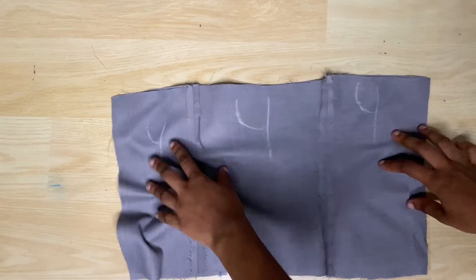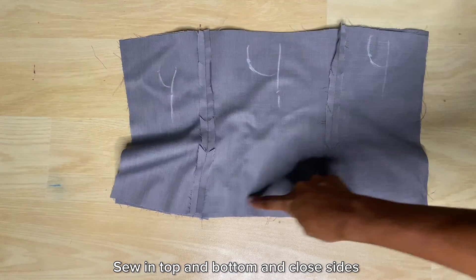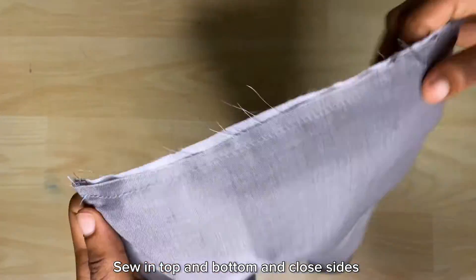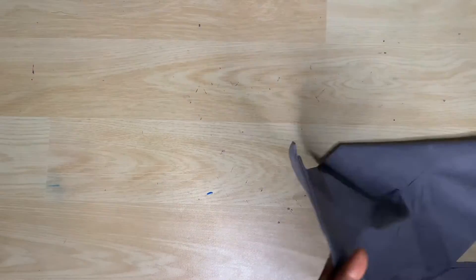Put the lining and the main fabric piece together with the front sides facing each other. Sew the top and the bottom and top stitch. Turn it back inside out and then close the two sides. This is what I have after doing all of that.